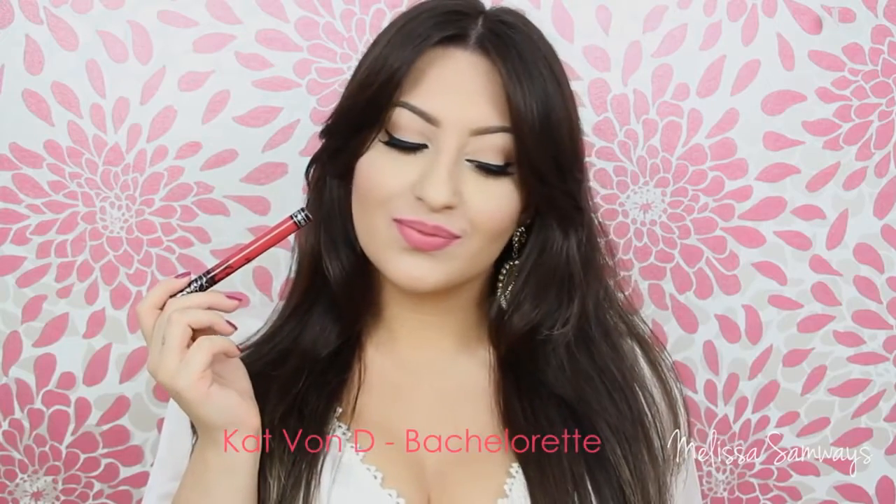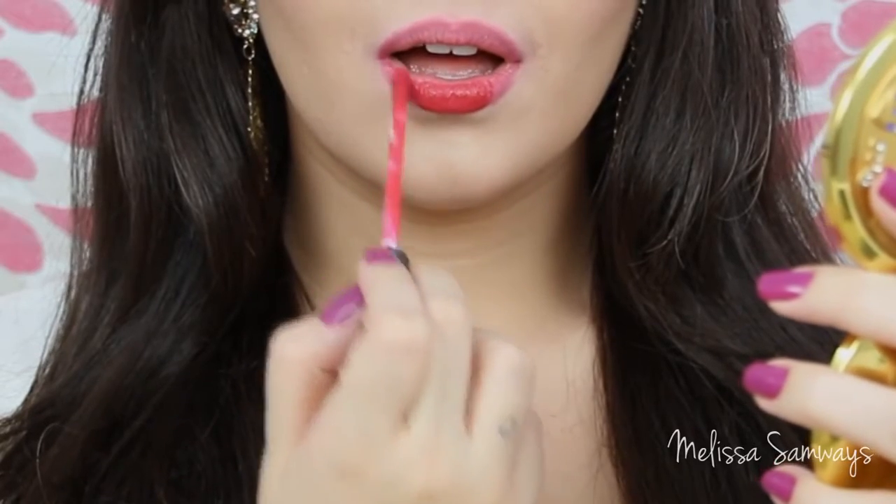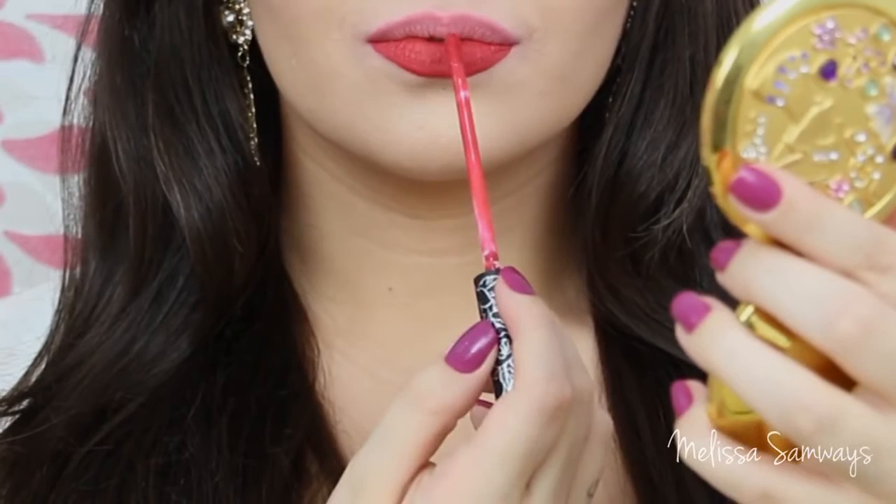Now look at all of these lipsticks. This is one of my favorites — the shade Bachelorette from Kat Von D. It's kind of a pinkish red. Oh, I forgot to say, the concealer that I'm using is Studio Finish by MAC.